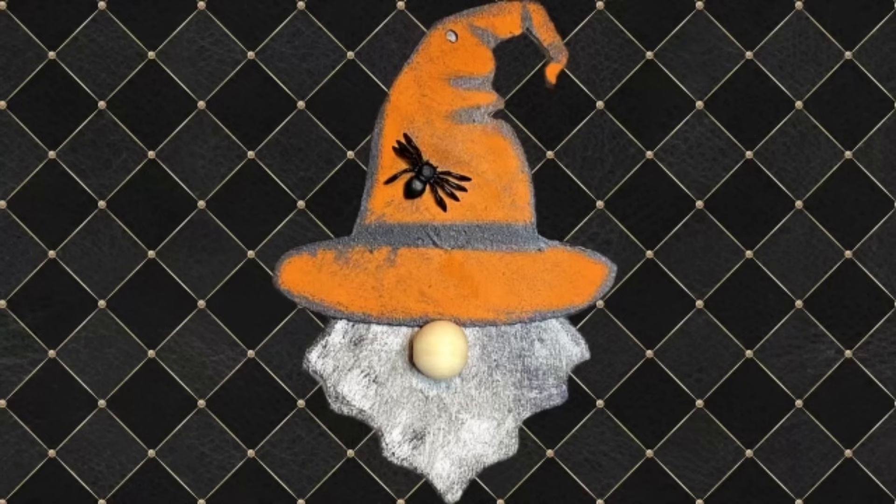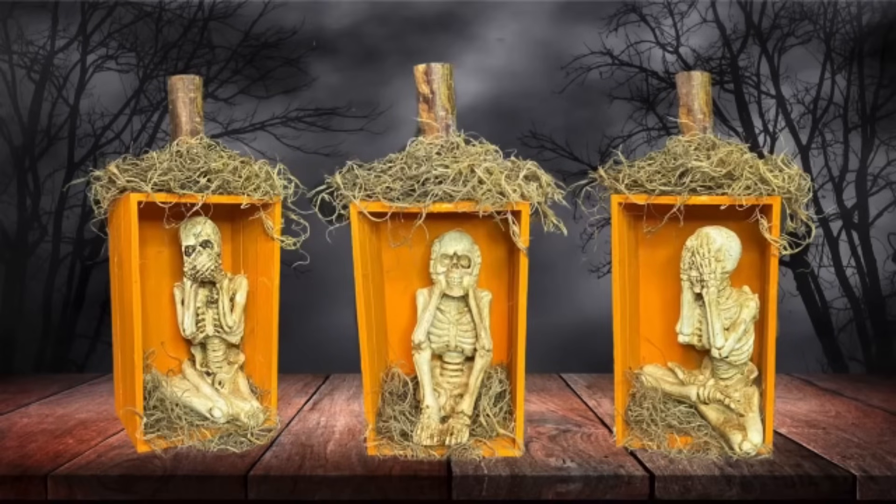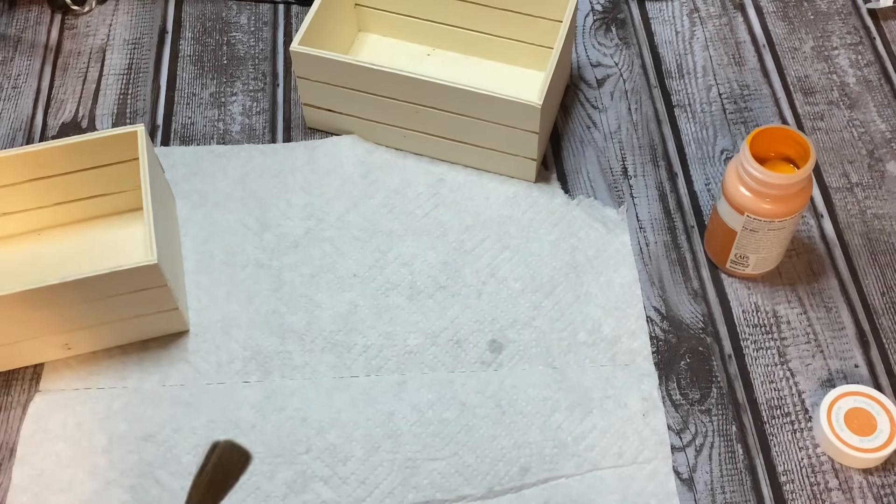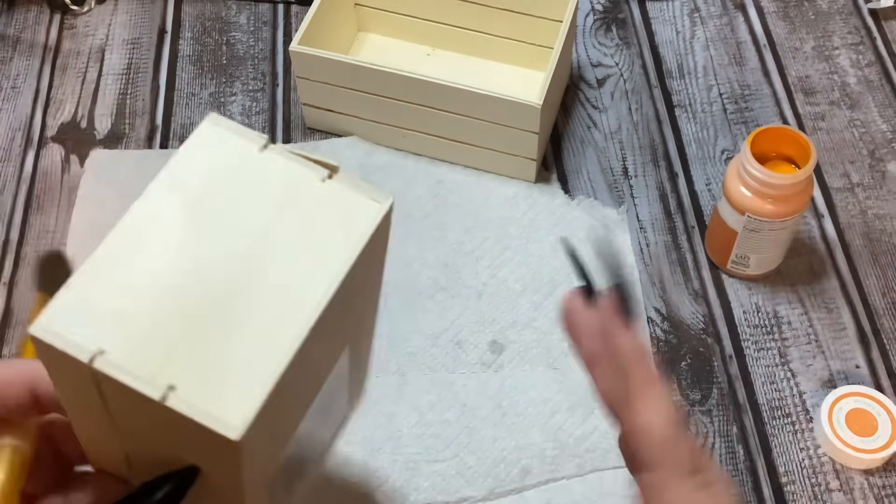Hey y'all, welcome back! In this video I'm going to show you how to make two super easy Halloween crafts using items from the Dollar Tree.